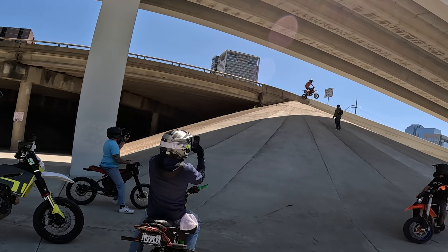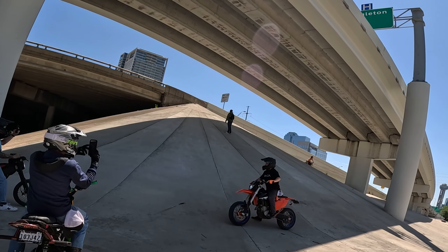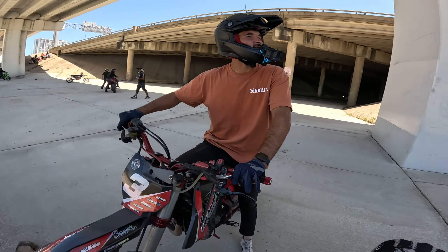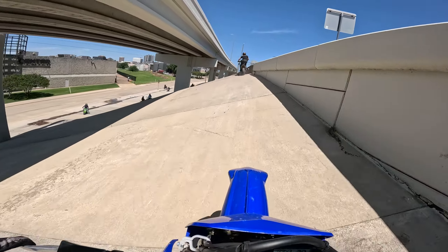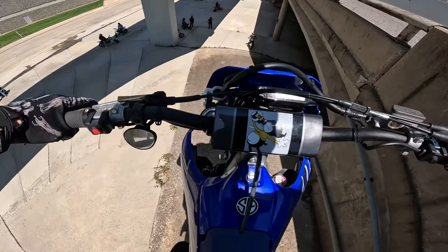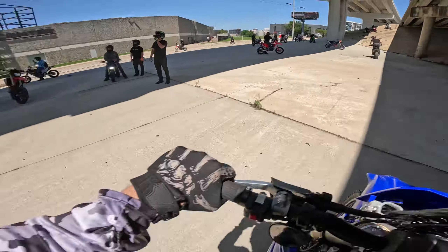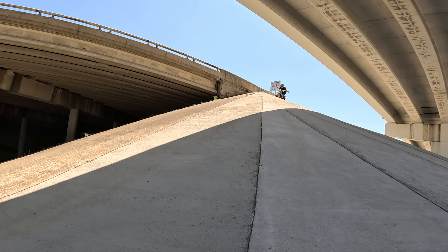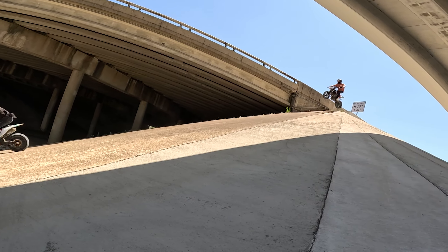How far down you think you can go — like down this way? Paul sent it. He was just about to send it the other way. I can still go further. It looks wild.